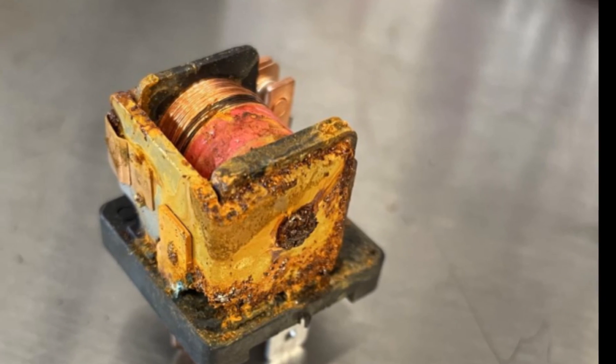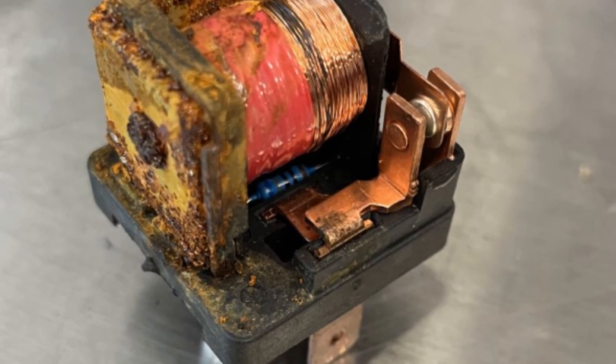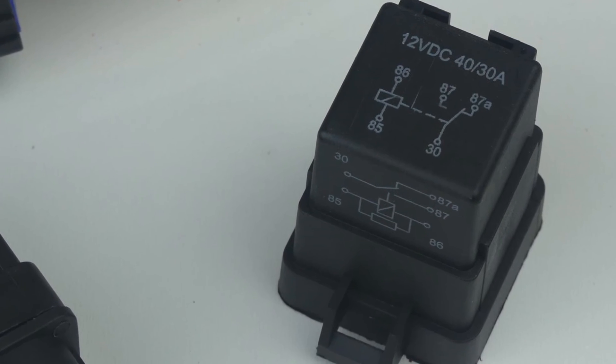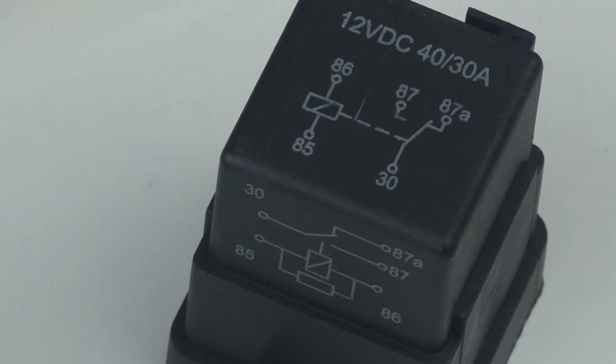If you use a relay that isn't water rated you might find something like this after a few weeks — you don't want that. Here's the wiring diagram right on the relay itself to help you wire it up correctly.